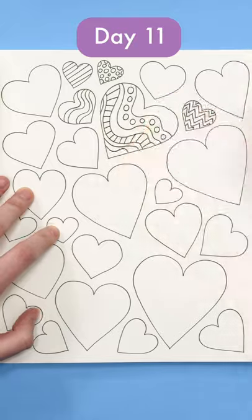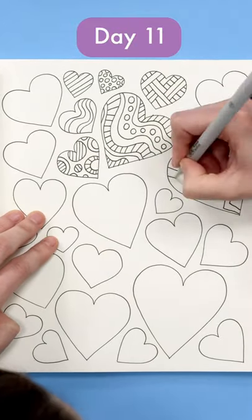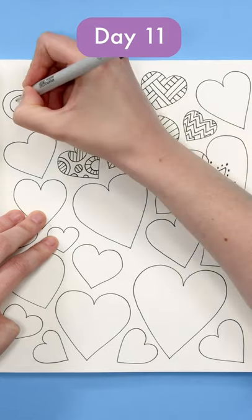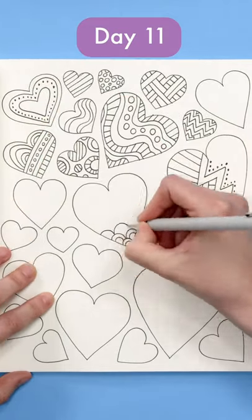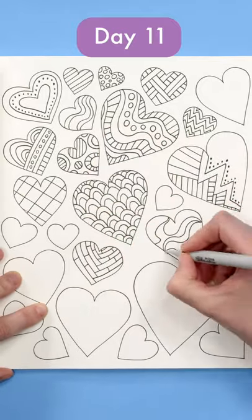Simply start by filling a heart or a box with these easy shapes. Then challenge yourself to mix and match like I'm doing here. Start with the curve, then add some circles or lines. Change the directions or add shapes within each other.